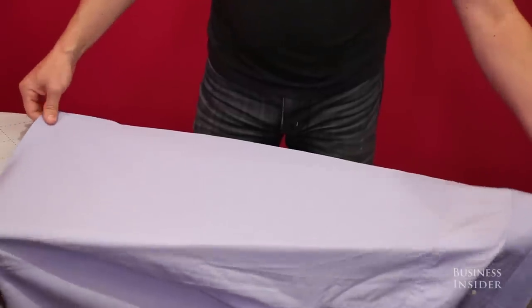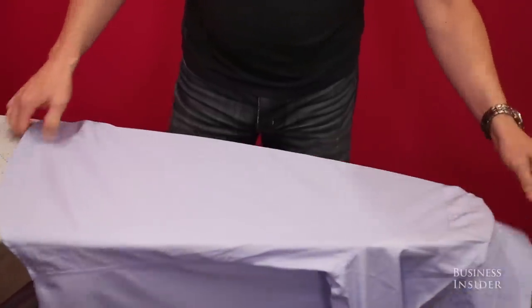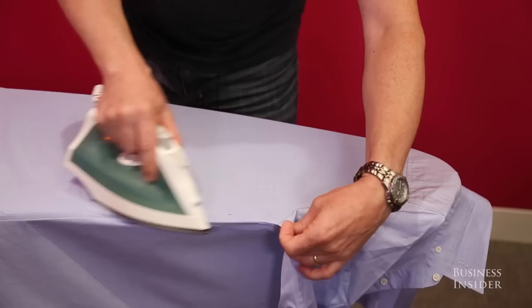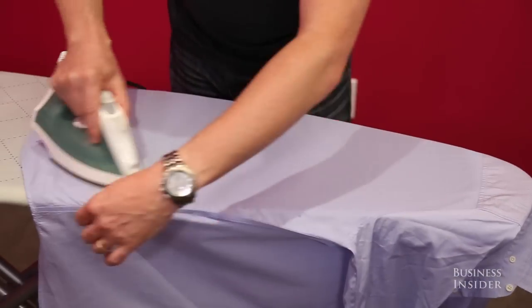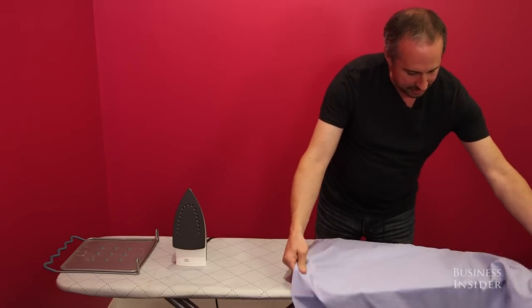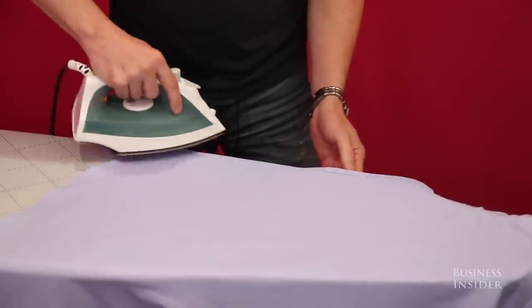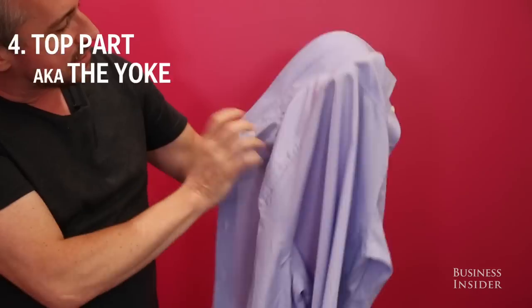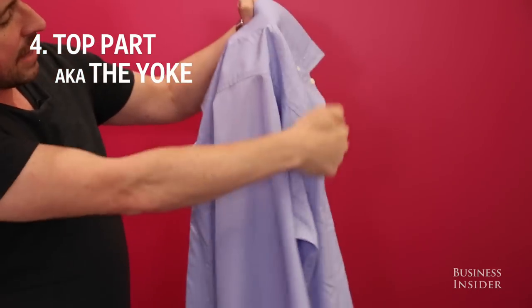We have to scooch it a little bit to get the rest of the back in. Find the seam on the side and line that up with the edge of the ironing board, working your way toward the seam and just working those wrinkles out. I'm going to use the other side of the board now — same thing, the edge on the other side. What a lot of people forget is this section of the shirt in the back here.